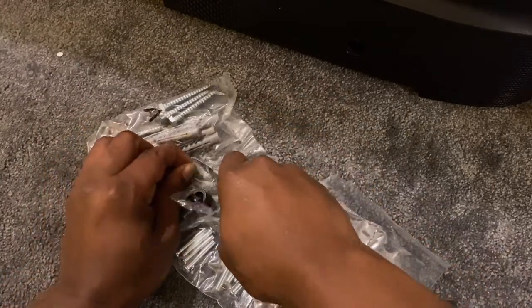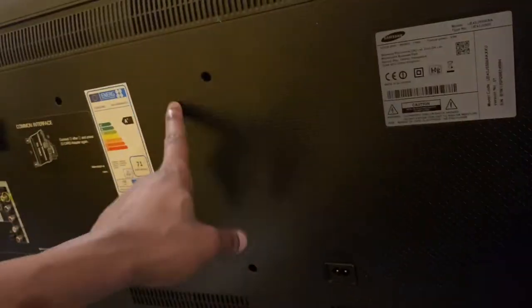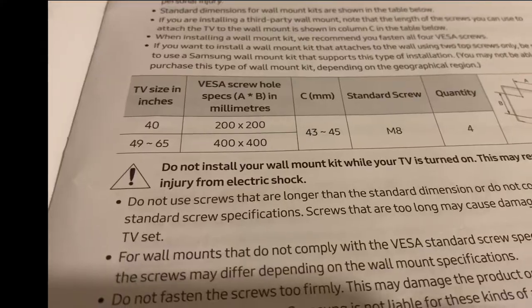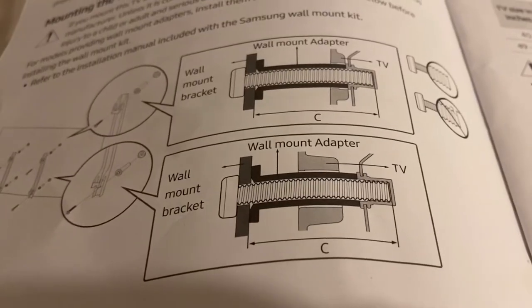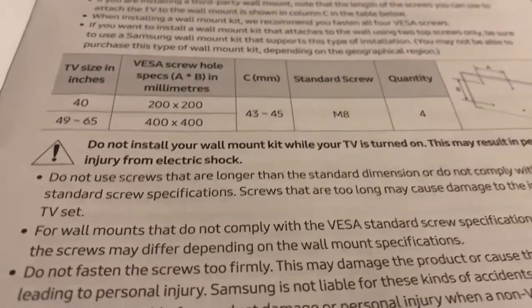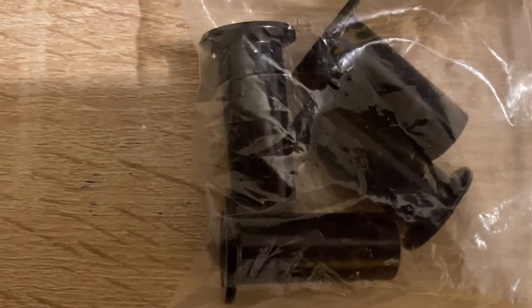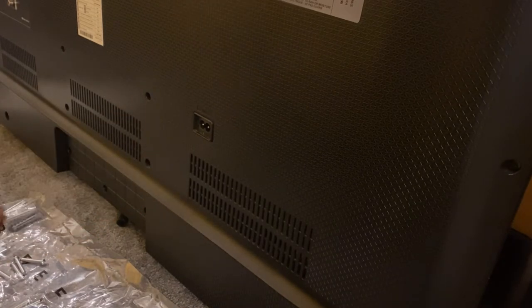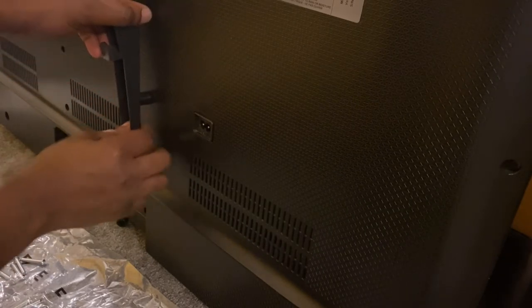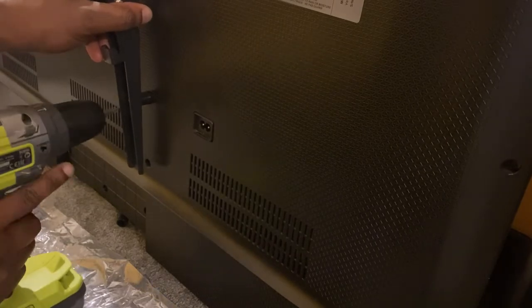Utilizing the square washer and the washers, along with M8 bolts retrieved from the local store — an M8 40mm bolt. M8 stands for the diameter and 40mm stands for the length of the bolt. To work out the bolt diameter and its length, refer to the TV manual. For the 43 inch television, what's required is an M8 bolt that's 40mm in length. These are the original TV washers that go between the back of the television and the monitor bracket — those original TV washers do not require a square washer. In this video we'll be utilizing the aftermarket washers which do require the square washer.